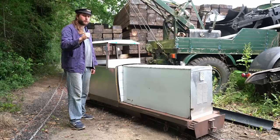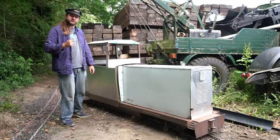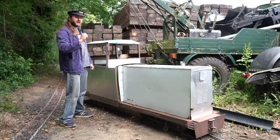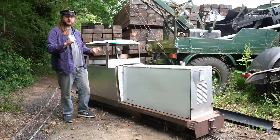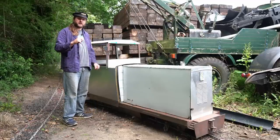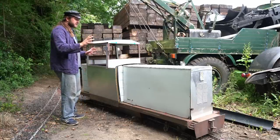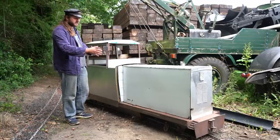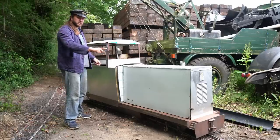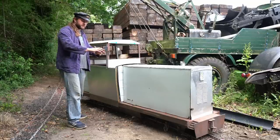This is a seven and a quarter inch gauge locomotive, roughly based on a Japanese locomotive that the owner saw when browsing the internet and thought looked like an interesting shape. It's based on what I think runs on meter gauge over there, and so it kind of scales up to being 24 inches wide and about 10 feet long — a loose scale.